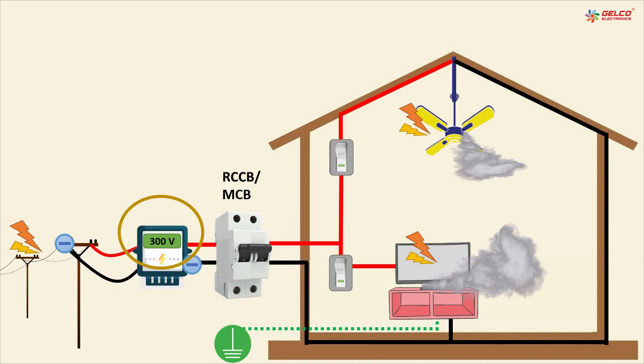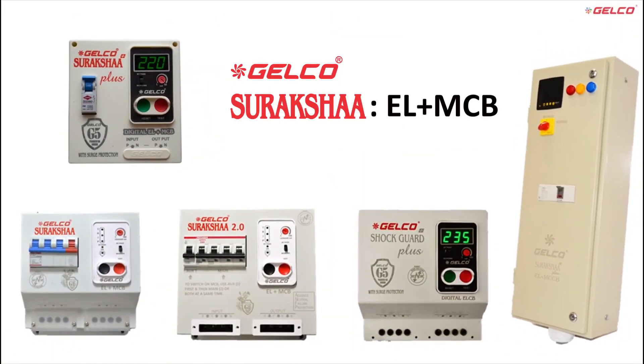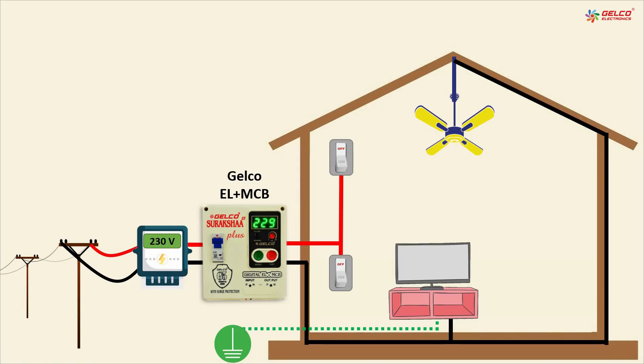The packaging can melt, causing a burnout of the device. If you do not want this to happen, there is one solution, and its name is Jelko Siraksha. It can be fixed after your energy meter, and after installing it, there is no requirement for other kinds of MCBs or RCCBs.